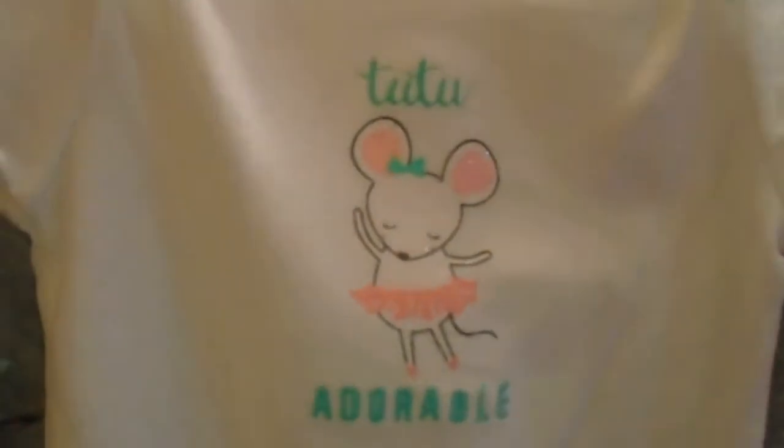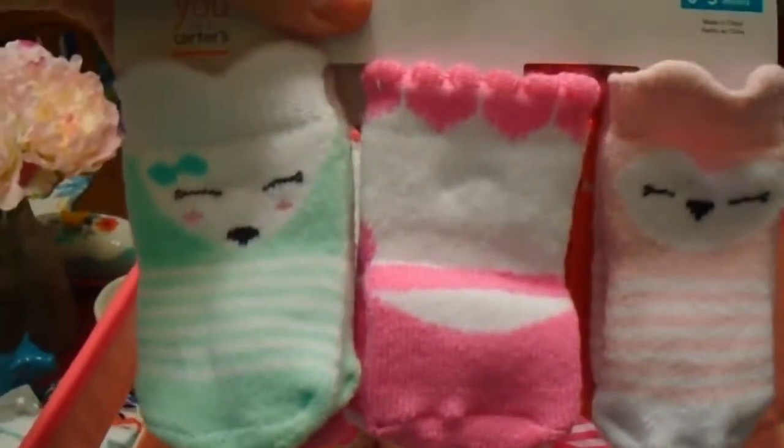Then I got this little set — I thought it was so cute. Little polka dots on the pants, and it matches the polka dot bow, and it's got a little heart. This is also a set she can change out — it says 'too too adorable.' So cute. And then these little socks that I thought were so cute — look at the back!